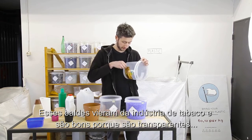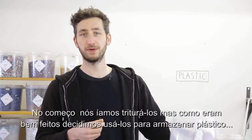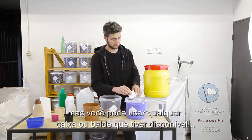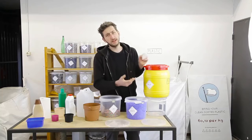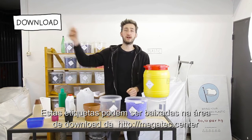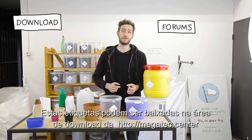We use these buckets — we got a lot of them from a tobacco industry — and we like them because they're transparent. Originally we wanted to shred them but then we figured they're pretty nice, so let's use them. Obviously you could use any container out there, and by adding a label you can easily see what's inside. It just keeps things nice and organized. These stickers and the poster you can download in our download pack. If you have any questions, feel free to post a topic in our forums.